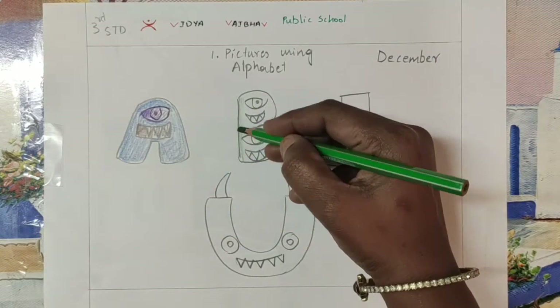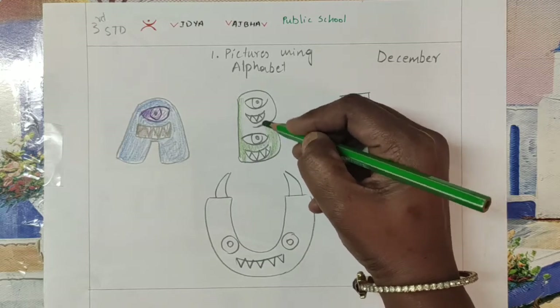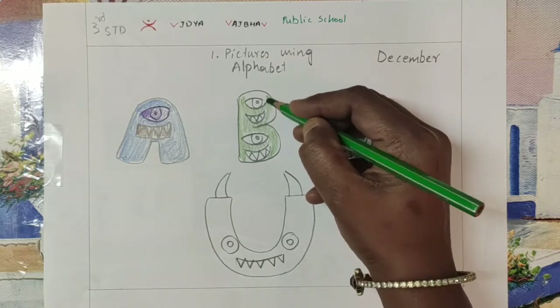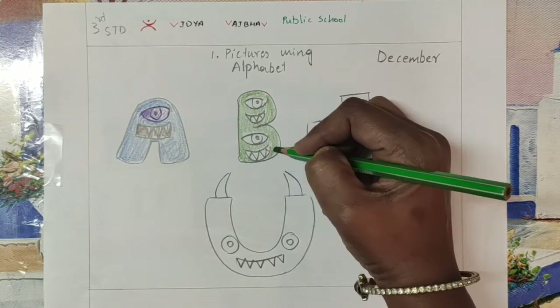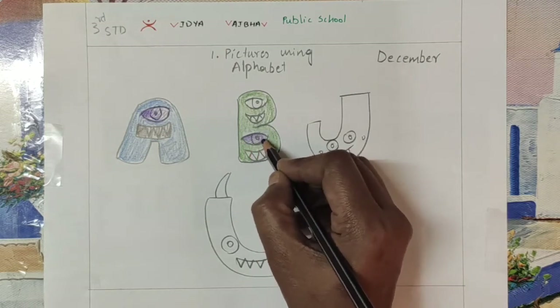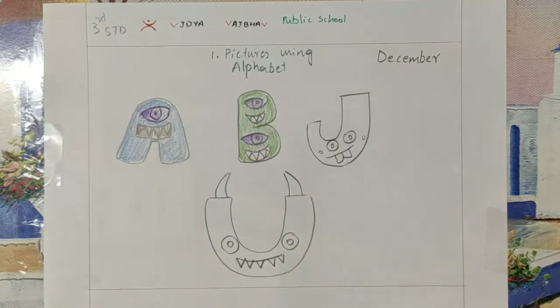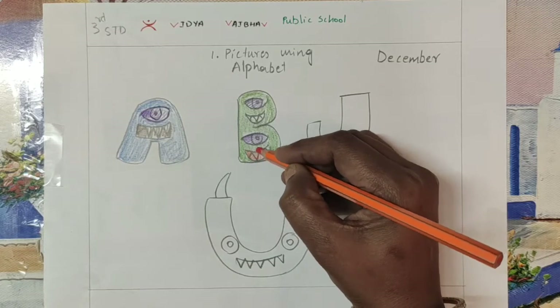Now we will start coloring with B. Here I use a light green. Always use one color completely for the letter, and other colors you should use for the eyes and mouth.